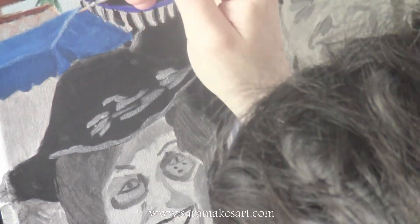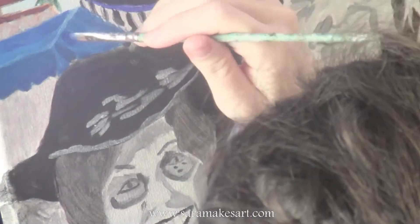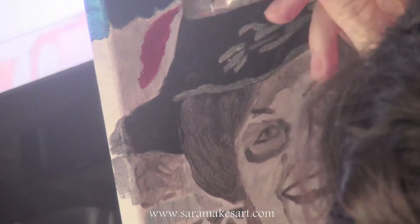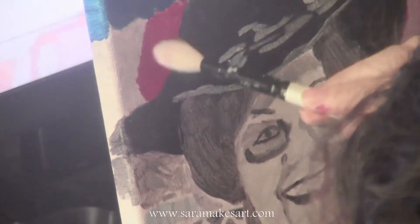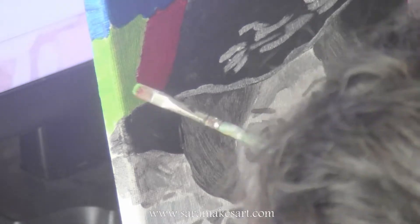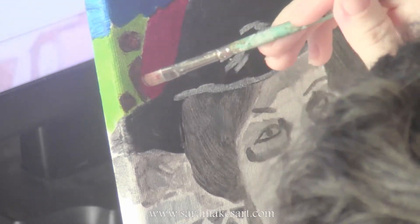A lot of my time painting is spent mixing colors on my palette, so being able to mix them straight onto the canvas is going to be very helpful in saving time. I'm painting the yellow-green base and going over it with burnt umber in random masses to create that effect.